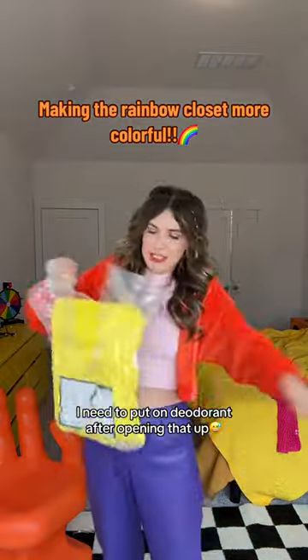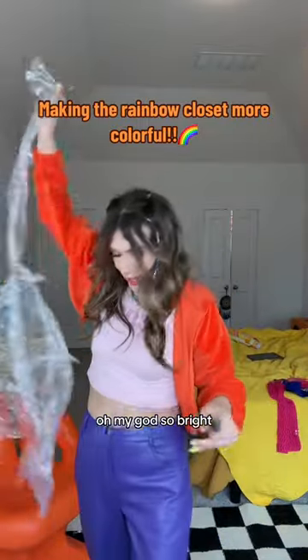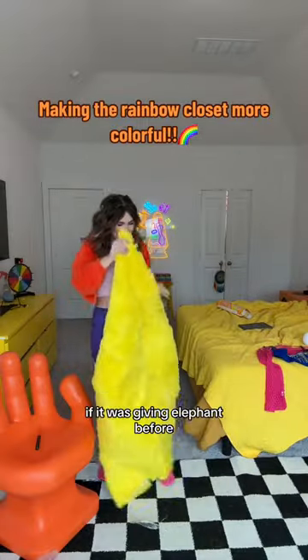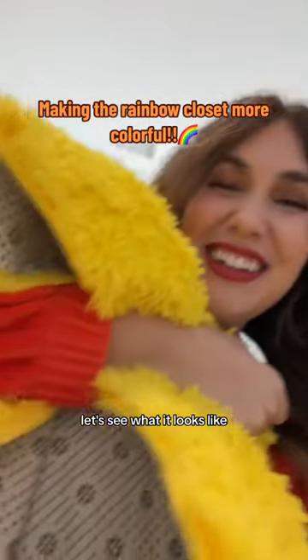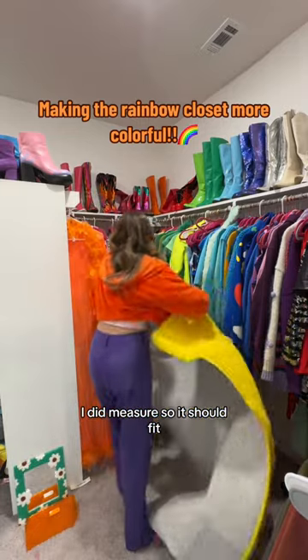I need to put on deodorant after opening that up — oh my god, so bright! If it was giving elephant before, it's giving Big Bird now. Let's see what it looks like. I did measure so it should fit.